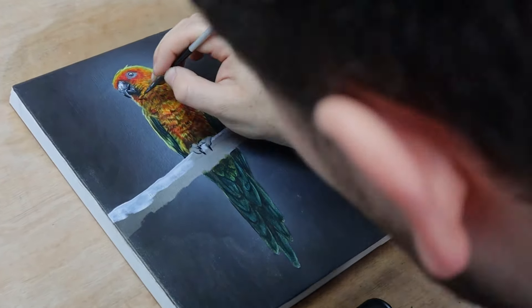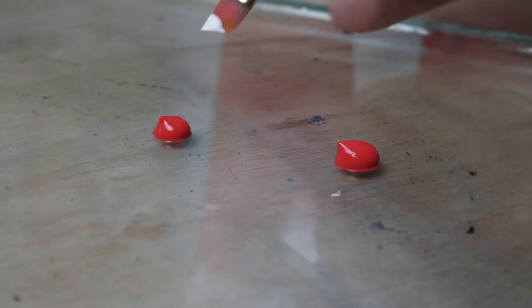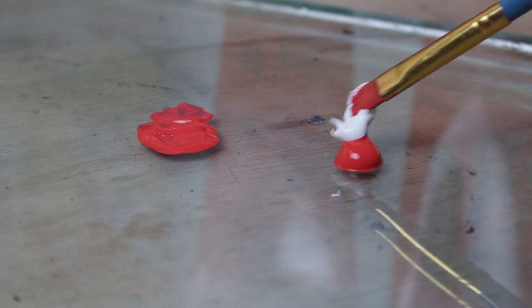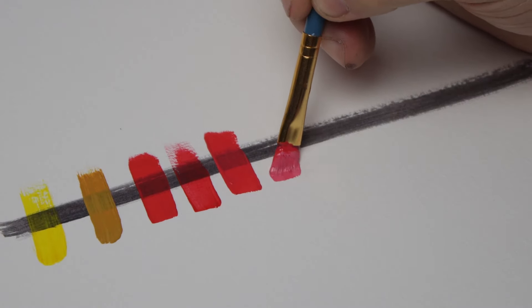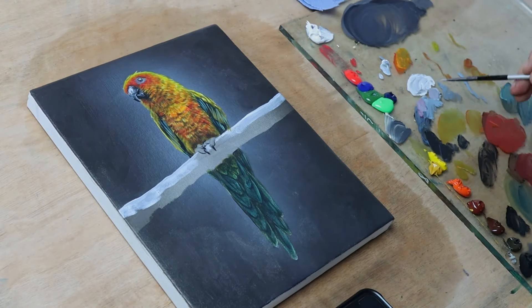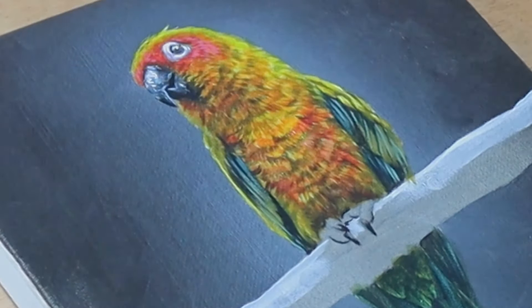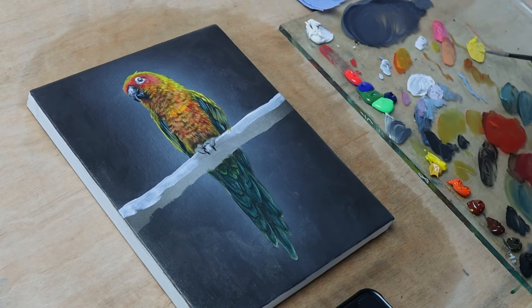Sometimes there might not be an opaque version of the colour I want to use. Adding small amounts of titanium white to a transparent colour can increase its opacity — be careful though, as too much white will desaturate the colour and give it a pastel-like, pale appearance. Not only do these opaque layers solidify the painting, but by their nature they are thicker than the watered-down glazes, so they add physical 3D texture to the painting surface, which helps even more to emphasise the 3D form of the subject.